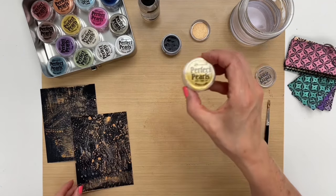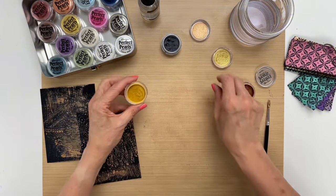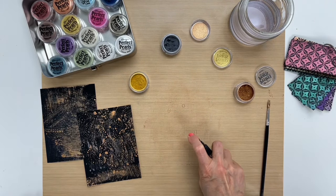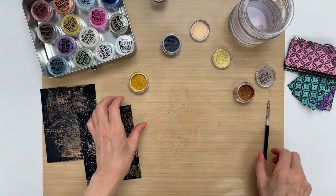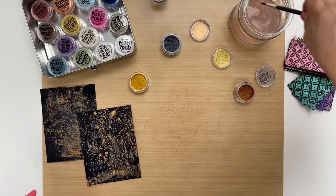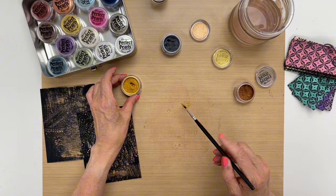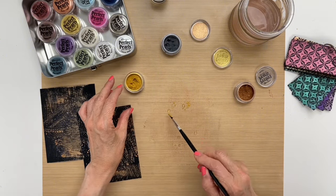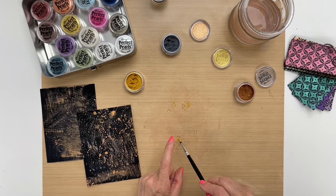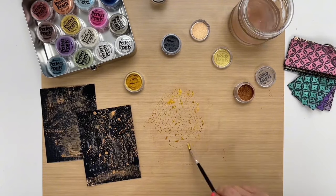Now we're going to do our next layer and this is perfect gold. I'm going to spray my water first — the reason I'm spraying the water first is because if you put the powder and then spray the water you're just going to make the dust fly. I'm cleaning my brush here for the next color. It's okay to put a damp brush into your pearls as long as you don't put a heap of water on the brush — you don't have to worry about ruining the pearls in the jar. So I'm mixing this up again.